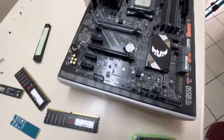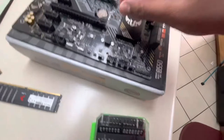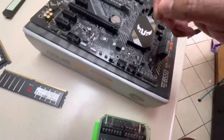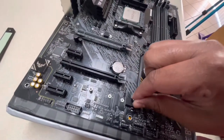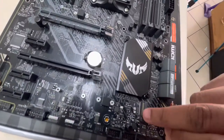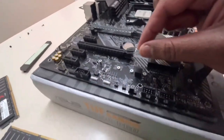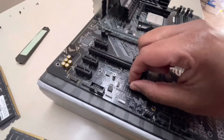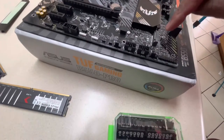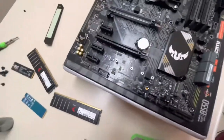One thing you also need to know: when you open up this motherboard it comes with a peg — this little silver peg here. You can position it wherever you need for your M.2 to fit. You put your M.2 in and then place the peg on the end. Since mine is a 2280, I'm going to put the peg here at the 80mm position, and that will seal my M.2 drive in place. That's your Gen 3 M.2 slot.